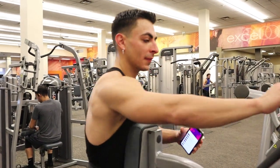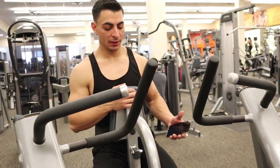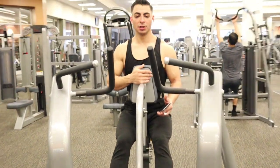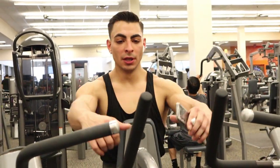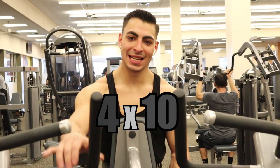I'm gonna be grabbing from here on each side. A key tip whenever you do this exercise is you wanna have your feet planted and your mid chest on the cushion. You don't wanna be pulling your hands high — you wanna be pulling like you're rowing a boat, almost underneath you. I'm doing four sets of 10 and this is my last set. If you guys have any questions, let me know down in the comments below. Let's get it.